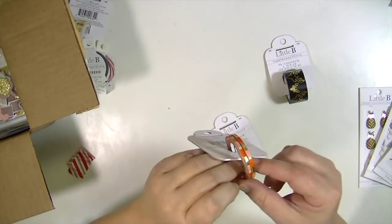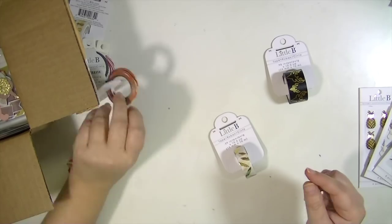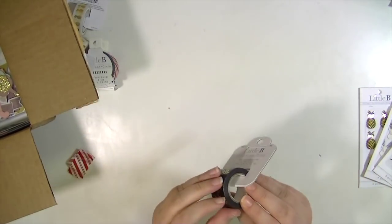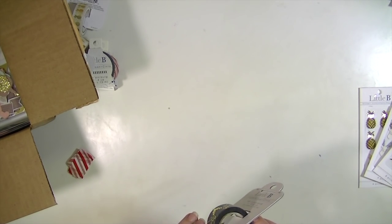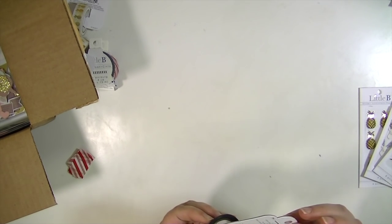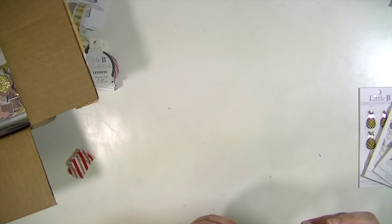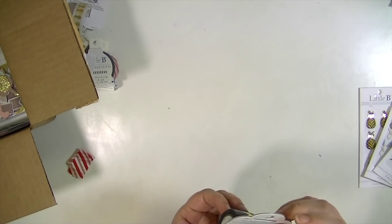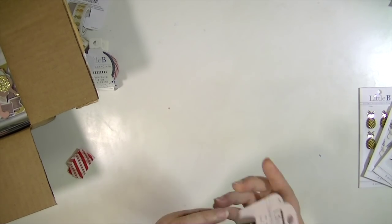So I got the candy cane stripe, the black and white, this really cool coral and gold one — and you get two rolls of it, it's super thin — the gold feathers which are gorgeous, and then this holiday one which I'm really excited about. It doesn't seem to have a name on it, but actually it does have a cutter!